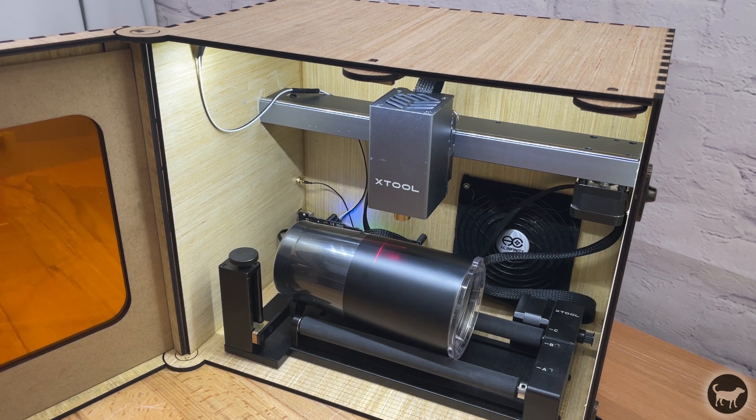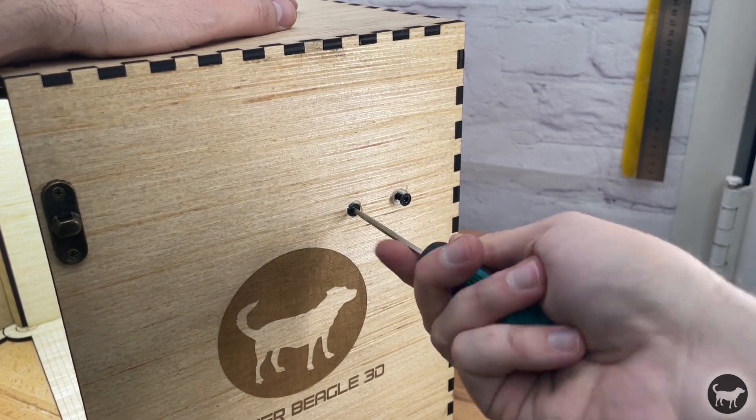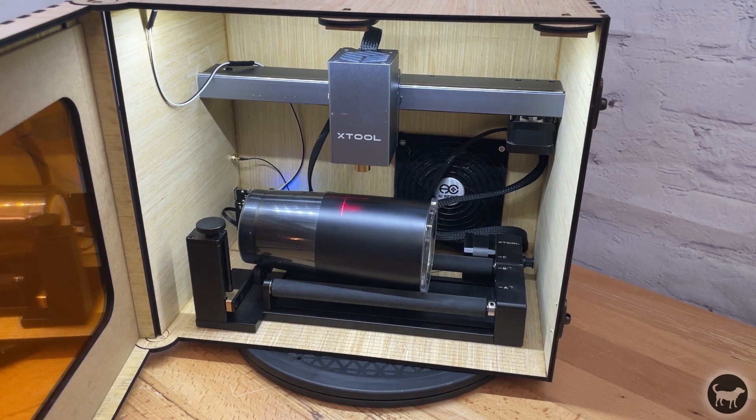I installed the new gantry into the enclosure and screwed everything in. Also be sure to have the laser already on the gantry when you do this, as there will not be enough clearance to do this with the gantry installed in the box. It was a nice tight fit and everything lined up perfectly.